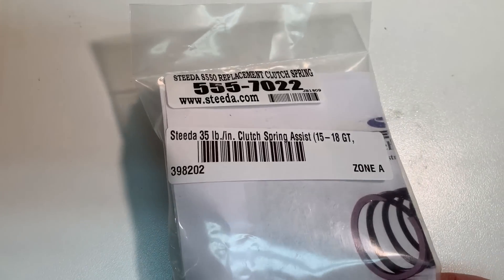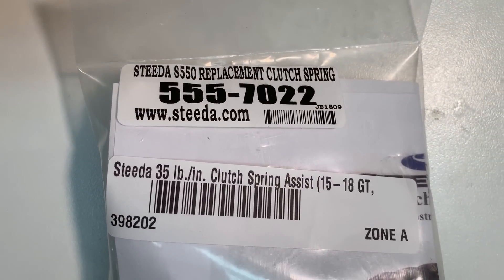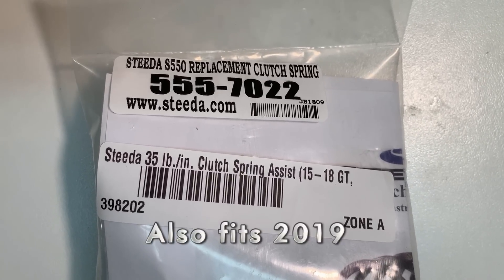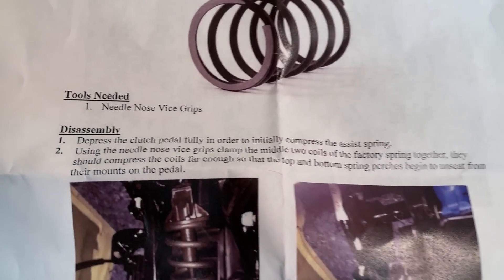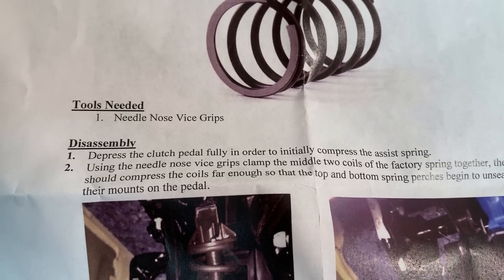I like science when it works. And I like science when it agrees with me. So let's change out the spring and let's see what happens. Here is the replacement clutch spring — this is the Steeda 5557022, Steeda 35-pound-per-inch clutch spring assist, for the 15 to 18 GT. Here are the instructions for the Steeda clutch assist spring. Tools needed — very straightforward: needle nose vise grips.